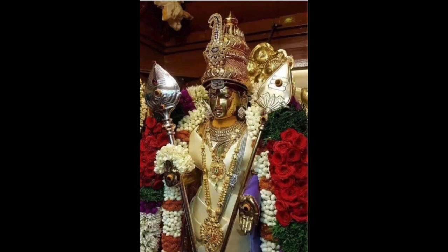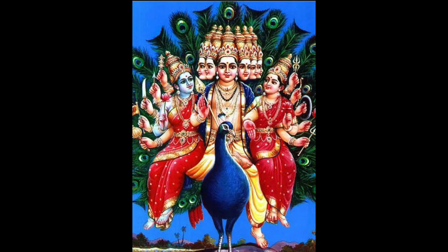Murugan or Subramanyaswami is also known as Shan Mukha because he has six faces, and each face symbolizes many things to different people. Agastya Rishi has given us a very beautiful secret of this particular Vel — how it has to be energized, and how to invoke his blessings to achieve our six goals.